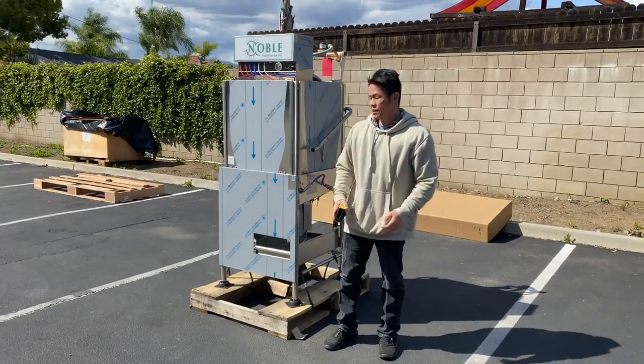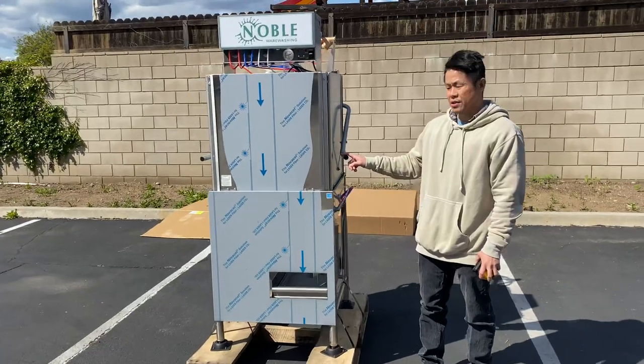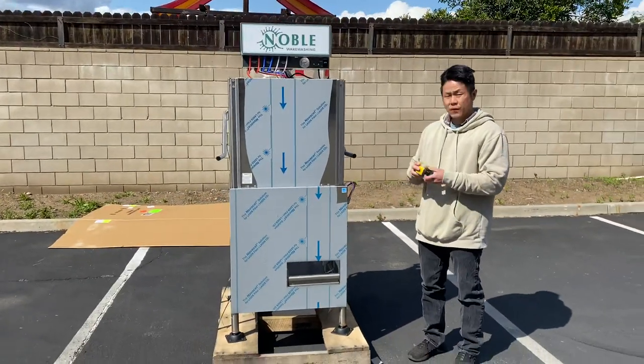Hi everybody. On display is our dishwashing machine. This one is a low-temperature dishwasher. First off, let me show you the dimensions for this unit.